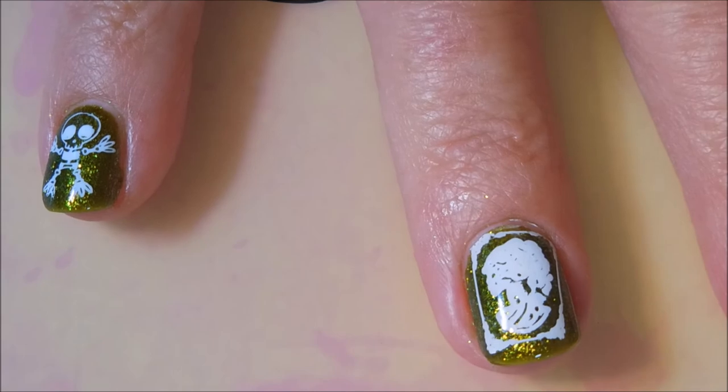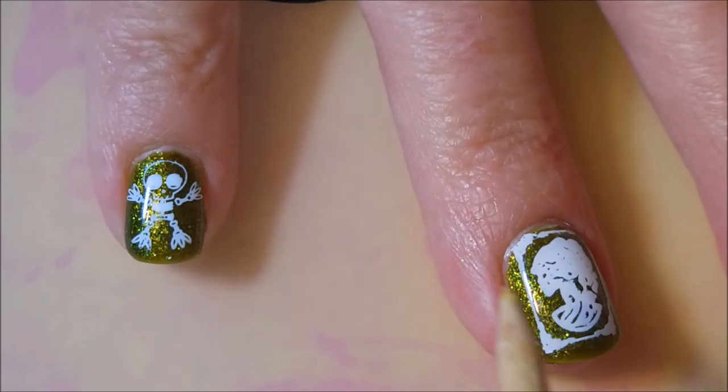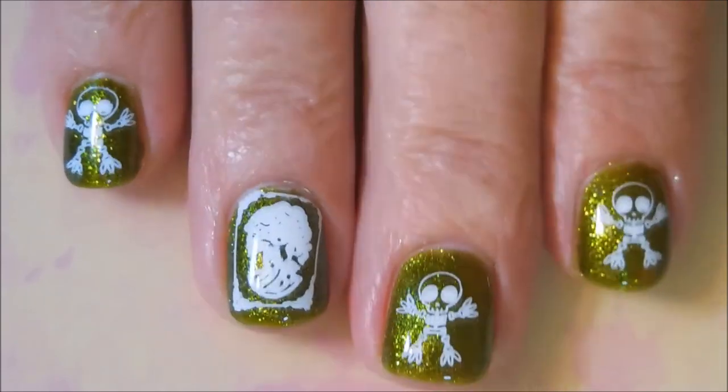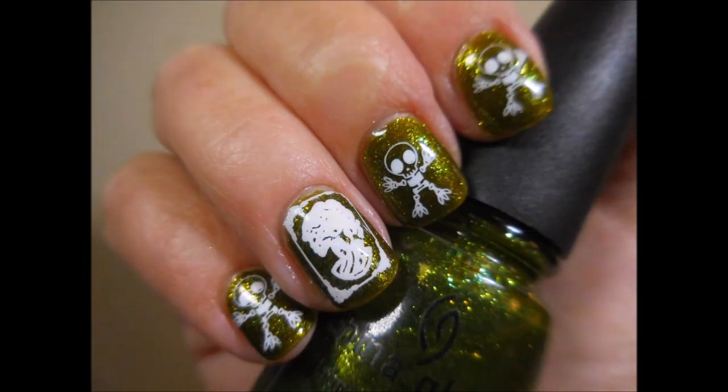I am going to bring Woody out and do a little bit of cleanup. And here is my swatch photo. I hope you enjoyed this one.